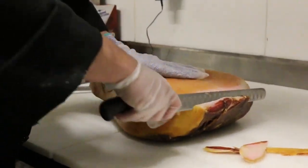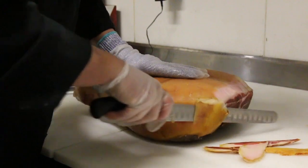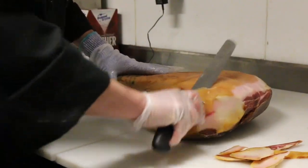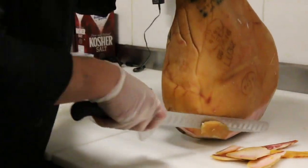Start by cutting off the rind and fat on the larger end of the prosciutto. Start on one side and turn the prosciutto upside down. Use a sharp knife to cut into the prosciutto, and keep in mind the rind can be very hard to cut, so always cut away from yourself when removing fat.